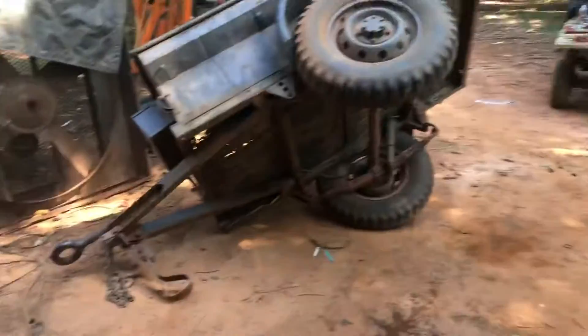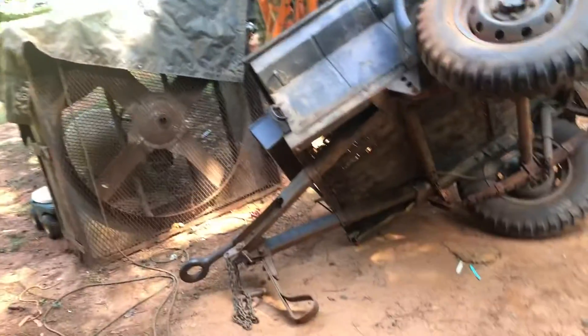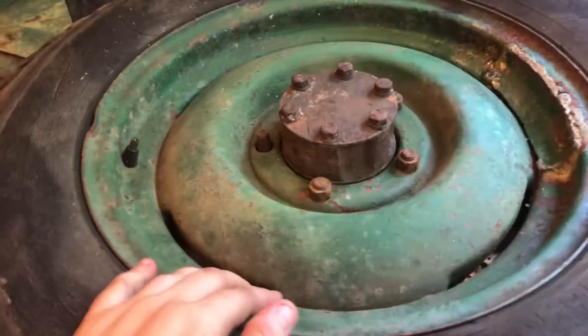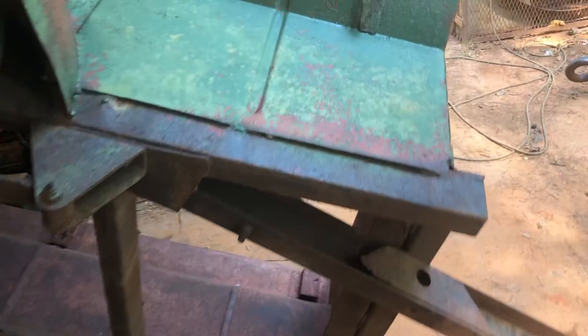I'll also do another M100 build — it's going to be based off an M38A1. I'm going to try to get a complete M100 frame, redo it, then get a reproduction tub and put it on there, along with fenders and all that. The fenders on the T3C are the same as the M100, and the wheels and hubs are the same as well. With that said, I'll go ahead and end the video here — appreciate y'all tuning in, subscribe if you'd like, and I'll talk to y'all later.